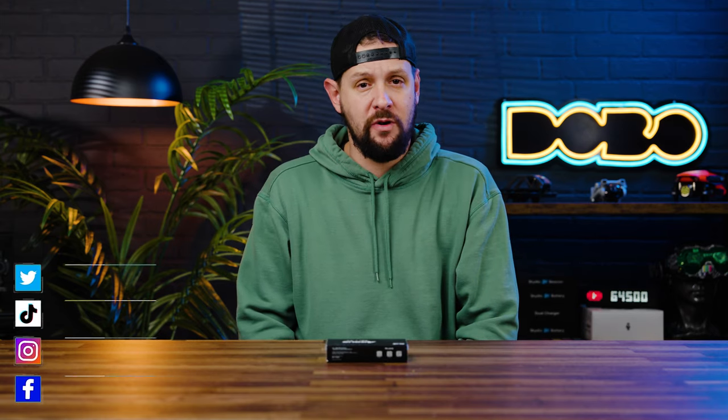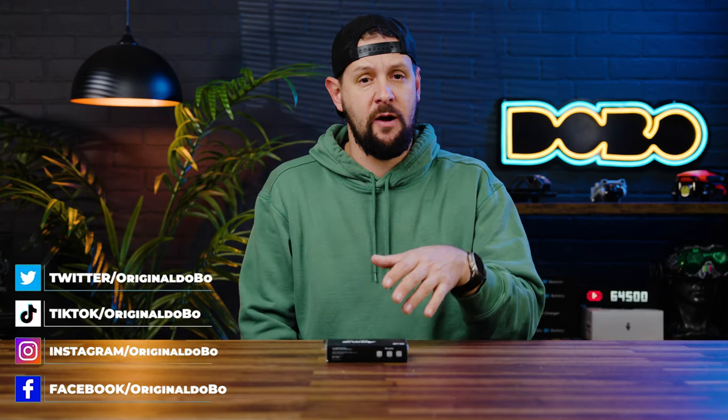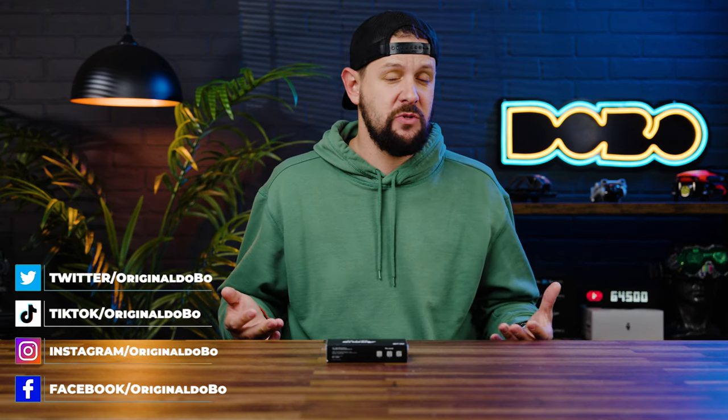First things first, I want to go ahead and thank the guys over at Axis Flying for sending this out so I can take a look at it. I saw this posted in a Facebook group and simply said, 'Hey, that looks pretty cool,' and they reached out and offered to send one. My opinions will still be very unbiased — if I like something, I say I like it; if I don't, I say so. I do fly FAT-TAC and KISS, so I'm going to try to forget all of that and just focus on the Betaflight aspect, since this does run Betaflight.